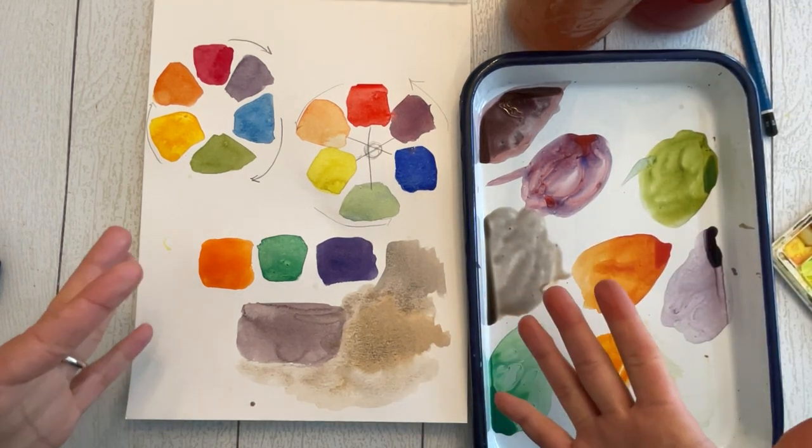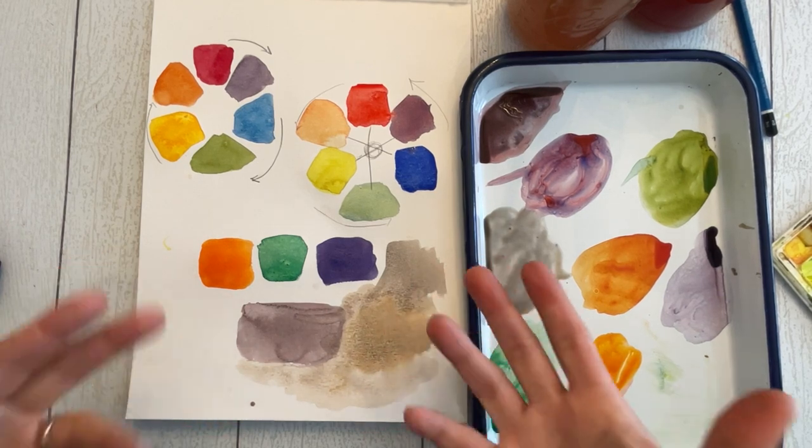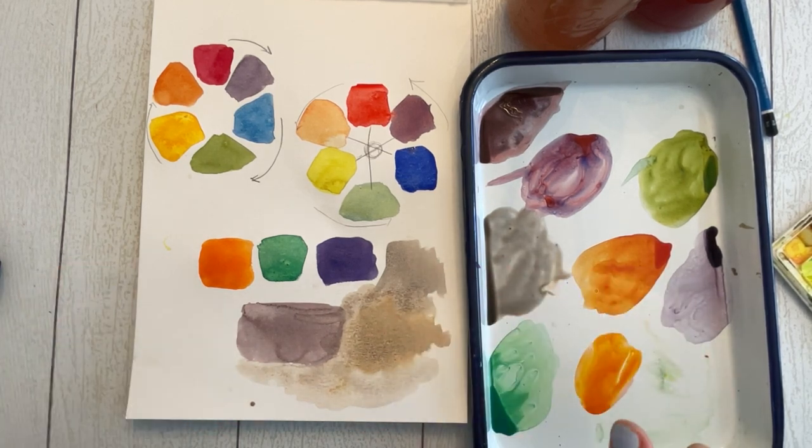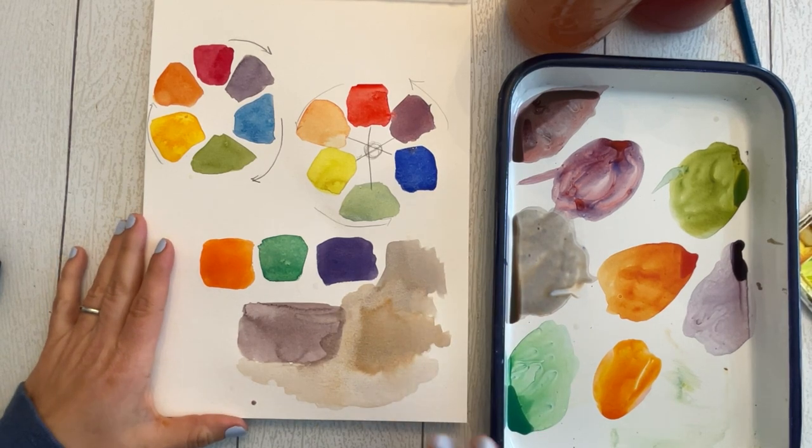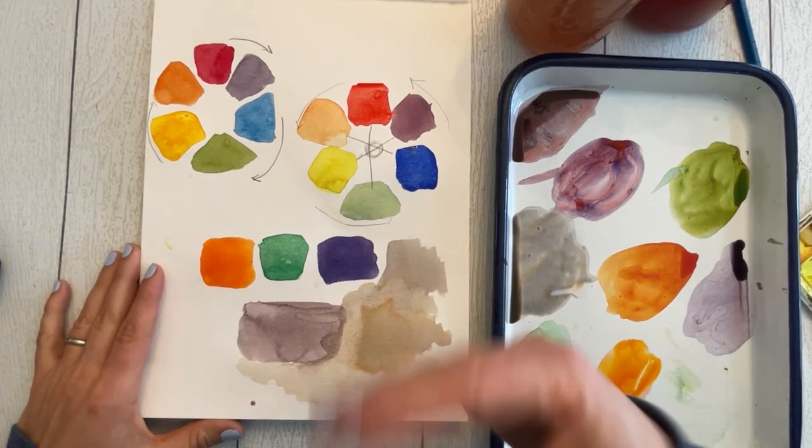With water you can lighten these neutrals to things like skin tones, brown bark, or all different kinds of things where you might need a neutral color. You don't have to buy a million types of paint — you can do so much with so little.